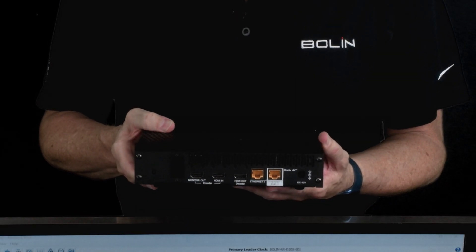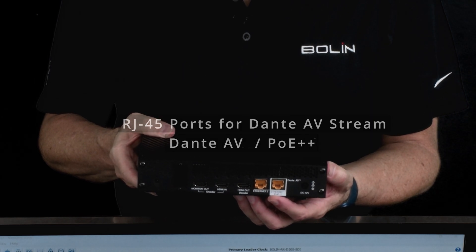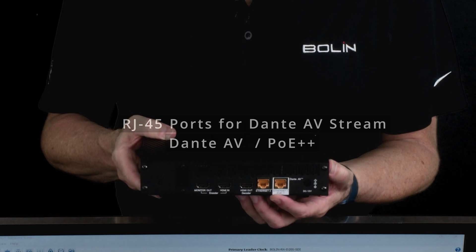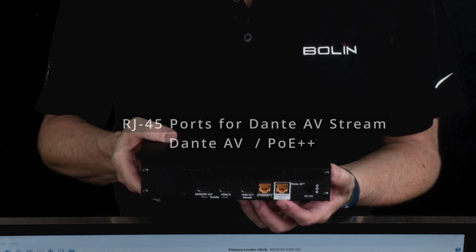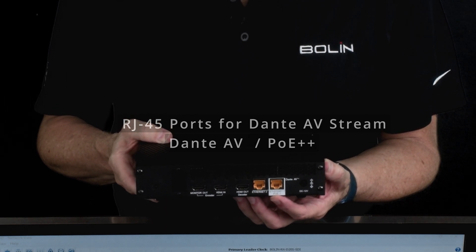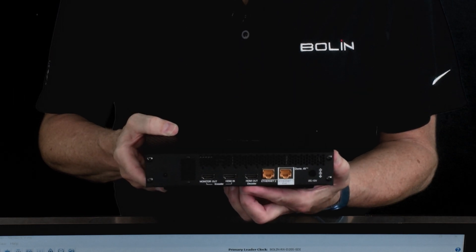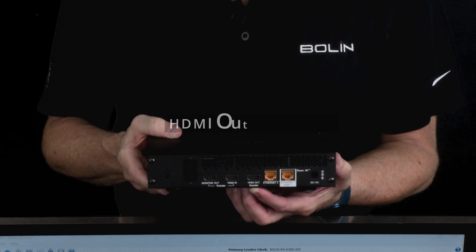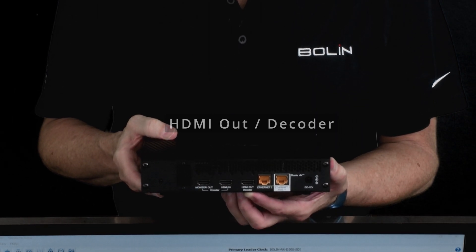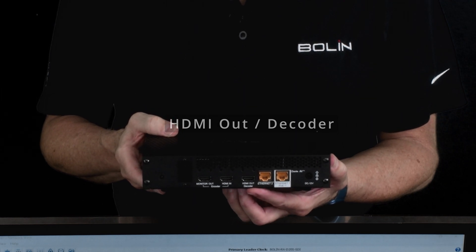Here's the back of the unit, and you'll notice we have two RJ-45 ports. We've colored them yellow because both of those participate on the Dante AV network. The first one also receives PoE++ power from our switch, so when you're powering the transceiver from your switch, you use this port. Right next to those is our HDMI out — notice underneath that is the word 'decoder,' so when the D20 is a decoder, this is your HDMI out port.